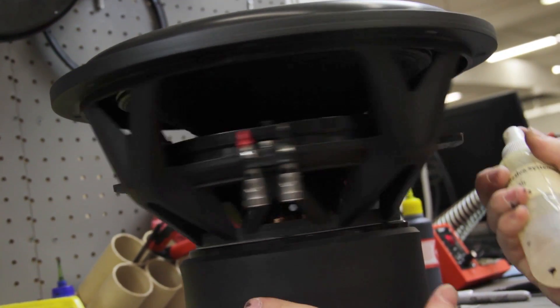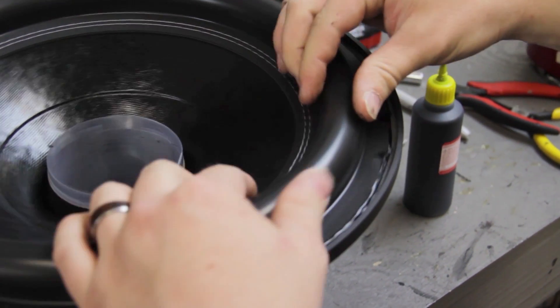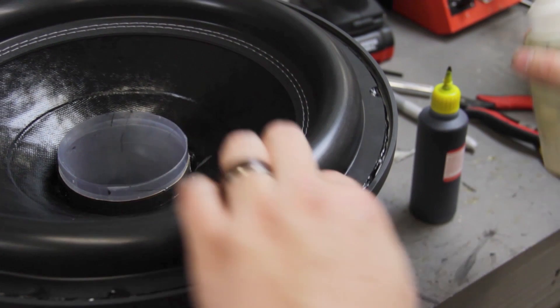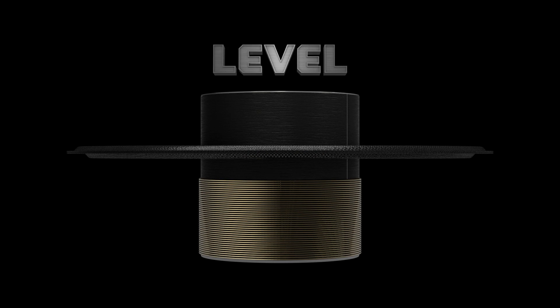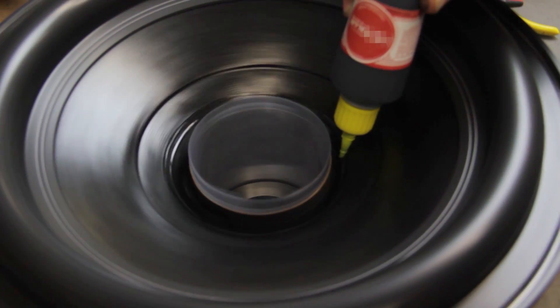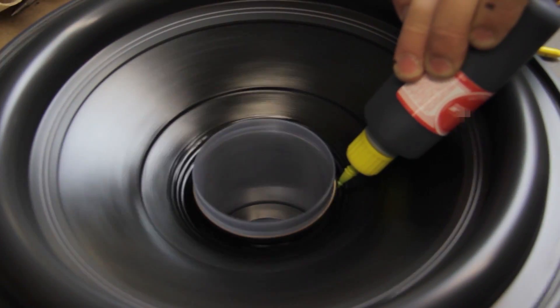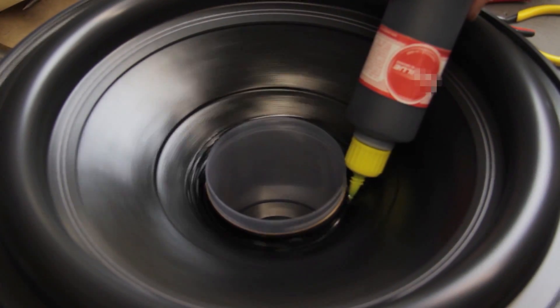After your activator is set for another 30 seconds, gently check for good adhesion around the surround. If some spots didn't stick down so well, hit it with a tiny amount of activator and hold it down with your fingers. Next, inspect the spiders to ensure that they are leveled in their natural resting position. Now apply a small amount of activator to the area where the cone and coil meet. Apply a thin bead of glue to the innermost inch or so of the cone and about half an inch of the coil form. Be sure to inspect the underside of the cone for glue that may have dripped. If glue has dripped, wipe it away with a cotton swab.